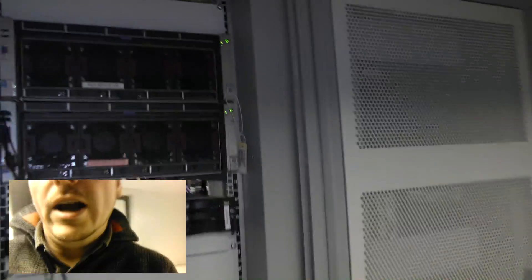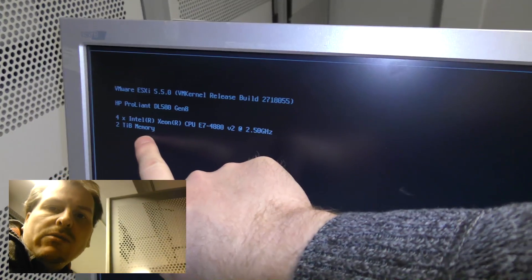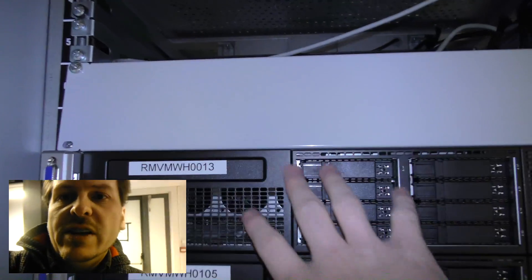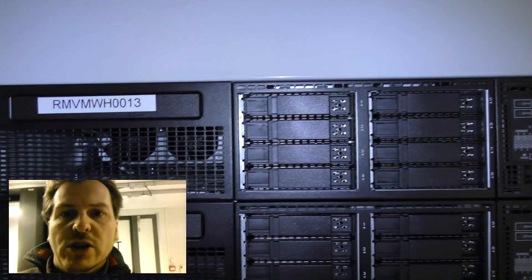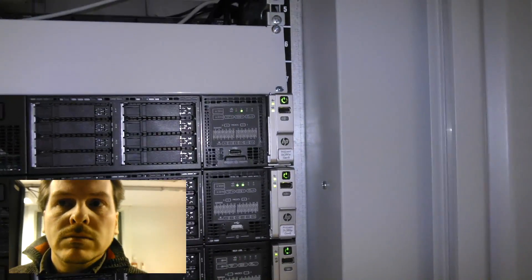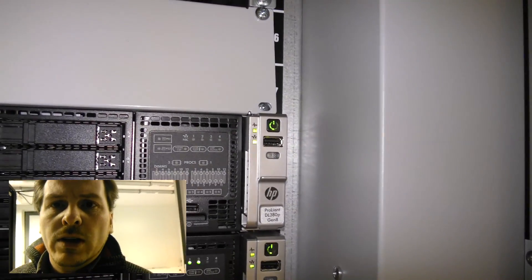Right here is the one I just upgraded — that's done. It now has two terabytes of RAM, all good. Now I'm going to be upgrading this one. This is also a VMware host, but this one is being used for SQL. The server is on and I'm going to be powering it off.